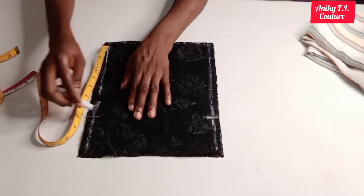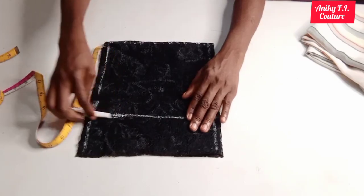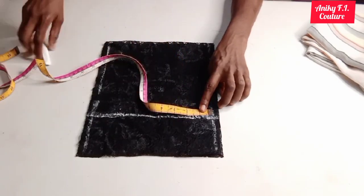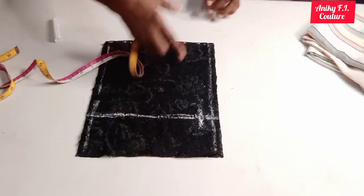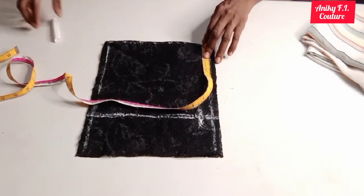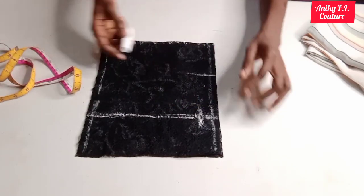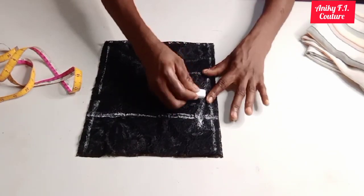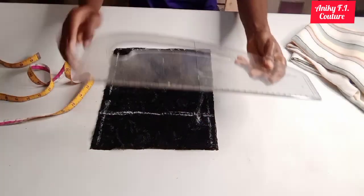On this line I'm going to input half of my shoulder measurement which is 7.5 plus half inch, making eight inches — I'll just connect it straight. If you are a beginner please use your ruler for that. Now I'm going to measure one inch for my shoulder slope. From the center front and center back I'm going to input my neck width which is 3.5 inches, and I'll connect it like this — so now this is my shoulder slope.